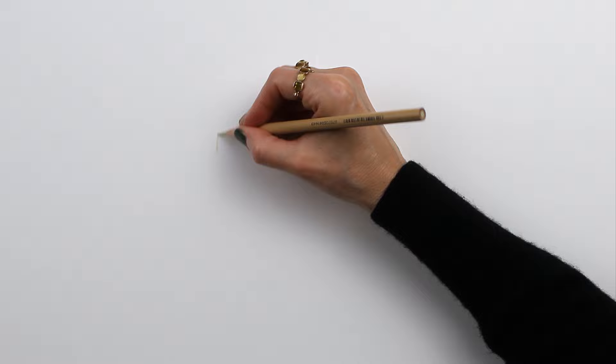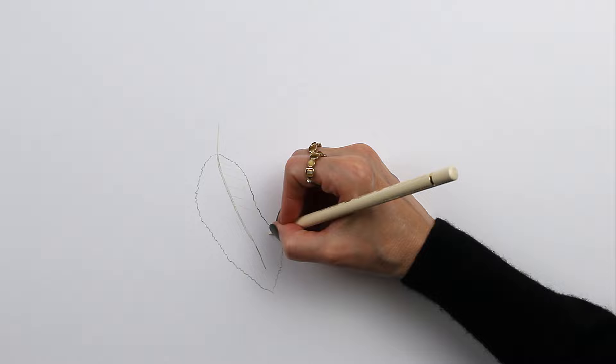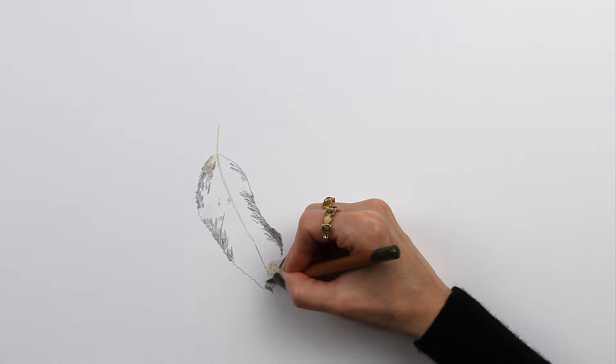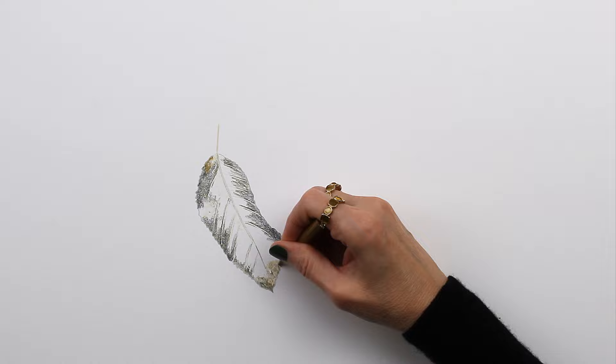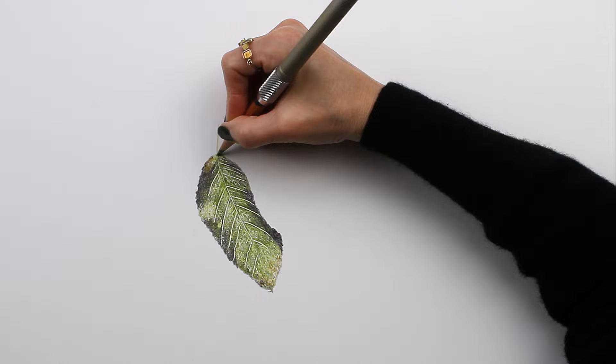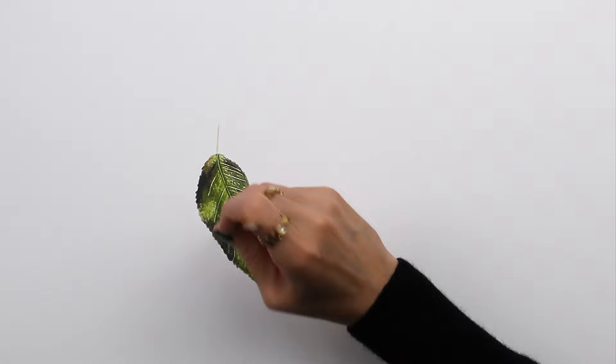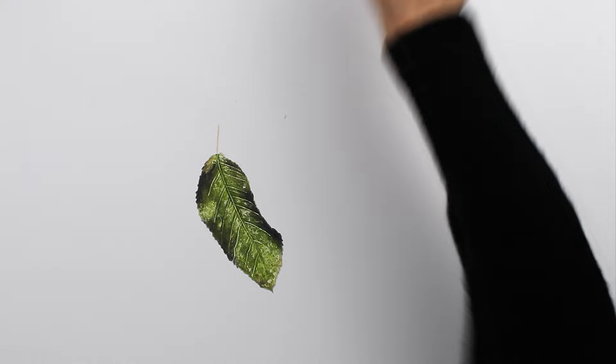Hi everyone, today I am going to be drawing these plums on a branch using colored pencils. I am working on Legion Rising museum mount board two-ply and I'm using several different brands of pencils for this one: Prismacolor, Polychromos, Caran d'Ache Luminance, Derwent Lightfast, Derwent Drawing pencils, and Holbein. I'm using these mini pencils because I have them in my collection and I just wanted to use the exact pencil I needed.